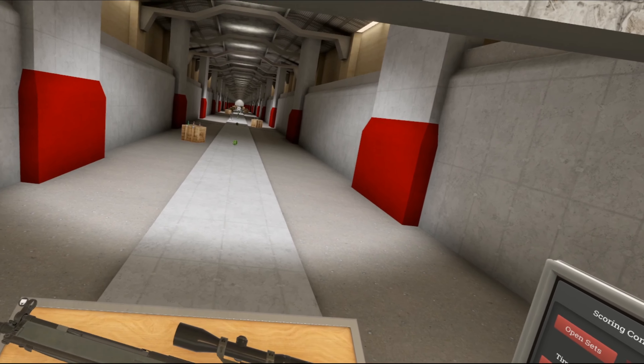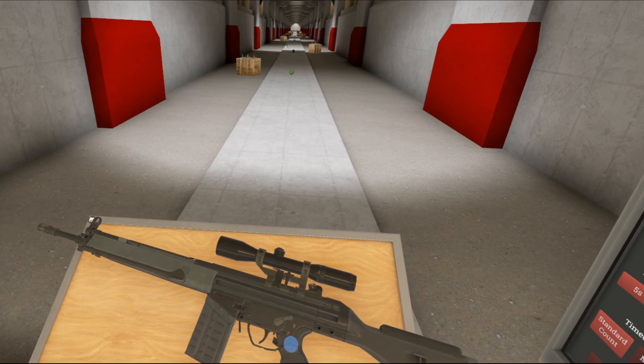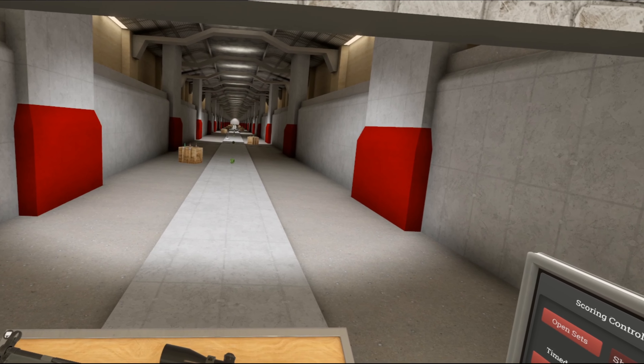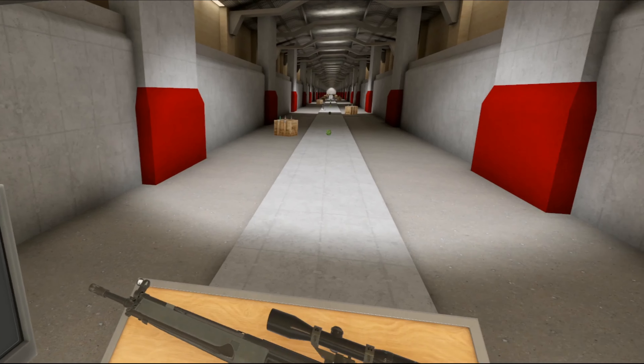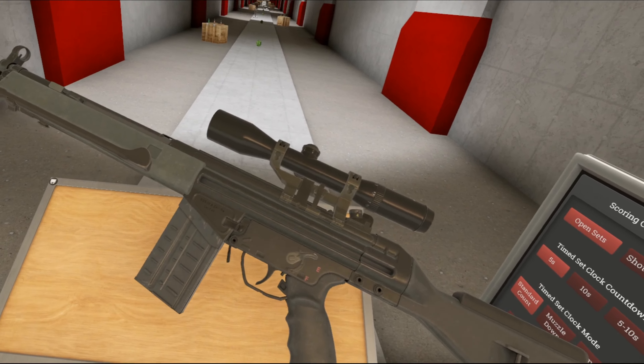Hello everybody and welcome to another episode of the weapons of Hot Dogs, Horseshoes and Hand Grenades. Today we're taking a look at this rifle. This is the G3 SG-1, which just means a G3 sniper variant basically, or the Scherpskutgewehr, something like that. My German is terrible, even though I'm Dutch. So this is just a G3 with some modifications to make it more snipery.